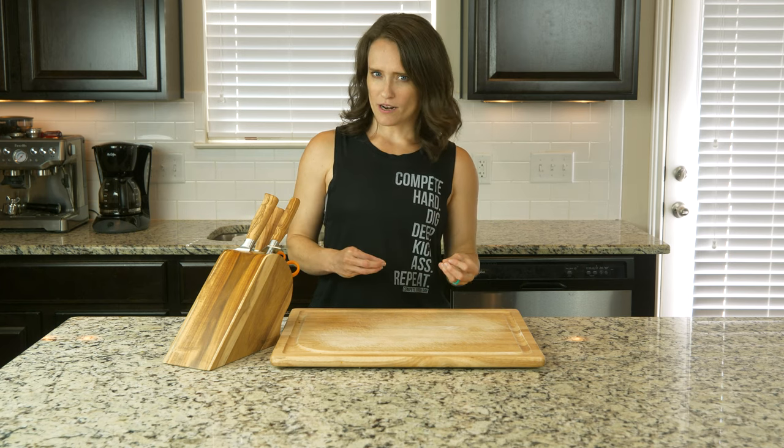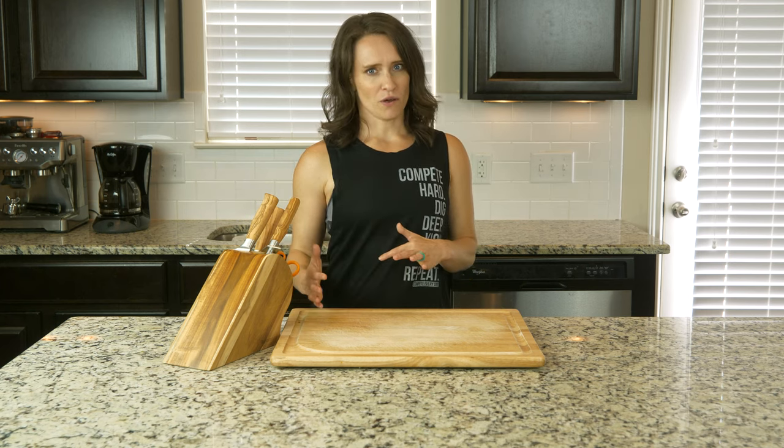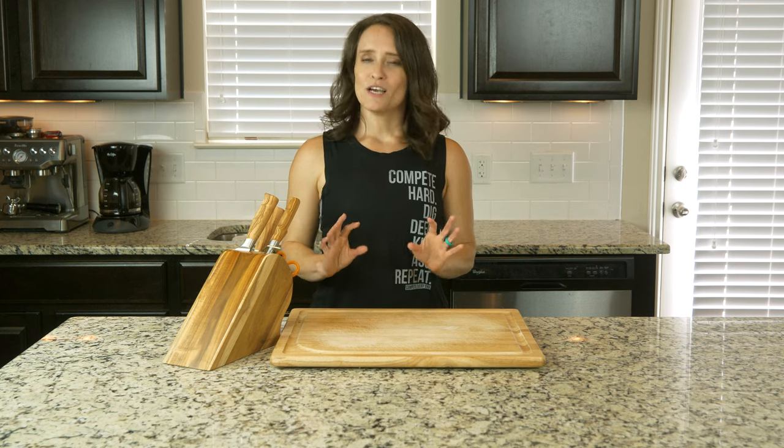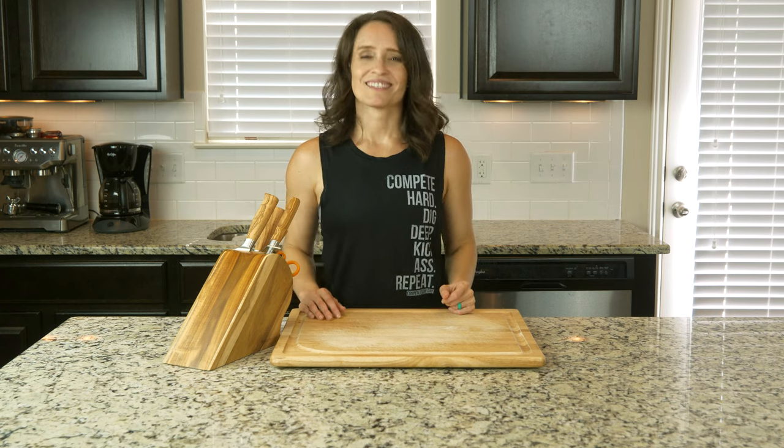This recipe combines sweet potatoes with eggs and jalapeños, which might seem like a bit of an odd combination, but trust me on this one. Let's get cooking.